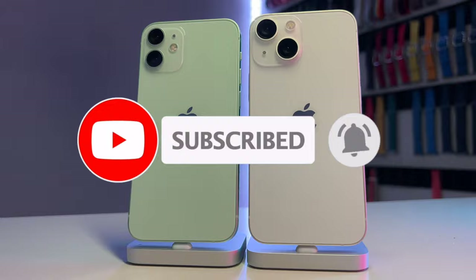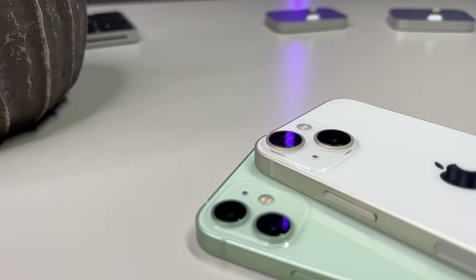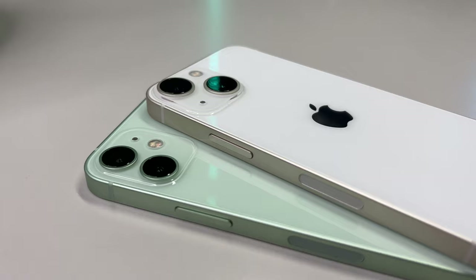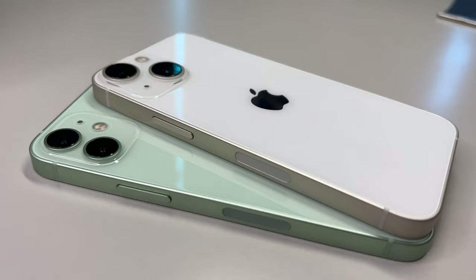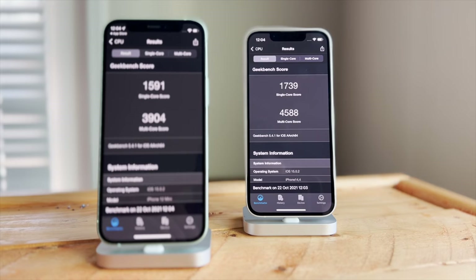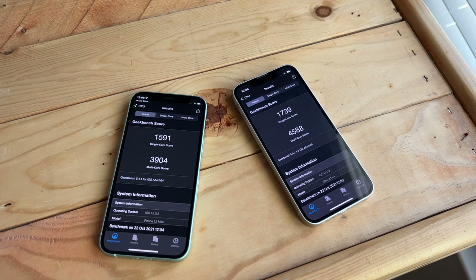In terms of raw benchmarks, we ran some Geekbench tests to see just how much better the A15 is versus the A14 — both iPhones running on iOS 15.0.1. On the CPU side, we see modest gains with a single-core score of 1,591 on the 12 mini and a multi-core score of 3,904, compared to 1,739 for single-core and 4,588 for multi-core on the 13 mini. So as you can see, a modest improvement to raw performance power.